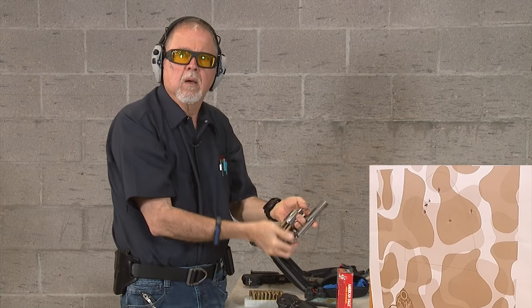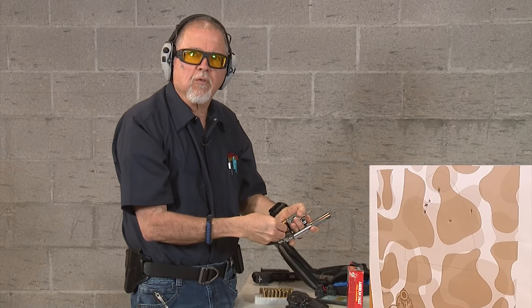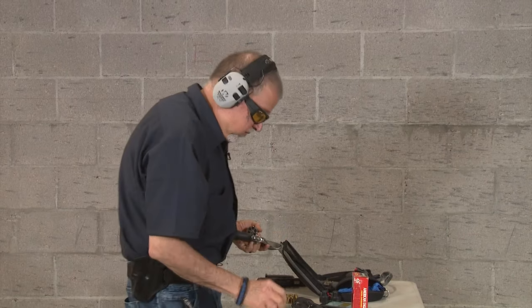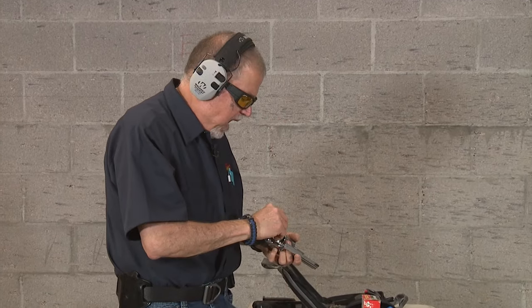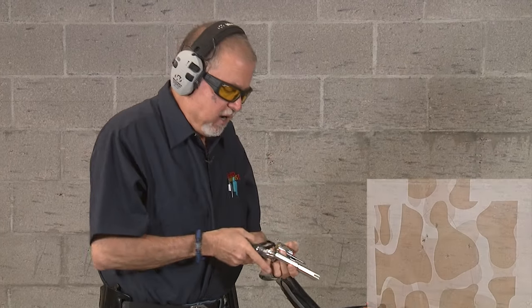I shot six already — oops, I got to learn how to count. That's something you have to do with revolvers — learn how to count. Not bad for an old man with bad eyes. Let's shoot some more. Trigger pull is pretty good. I'm going to be testing with a Lyman trigger pull gauge and let you know what it is — I don't happen to have it here today.